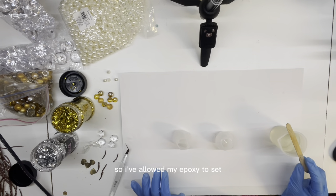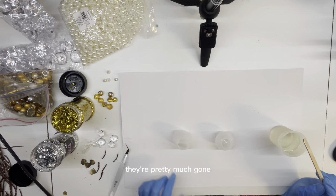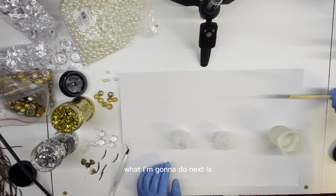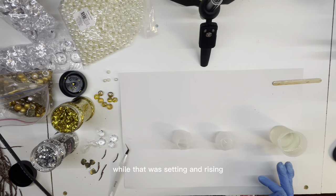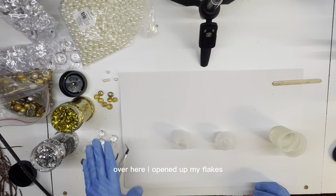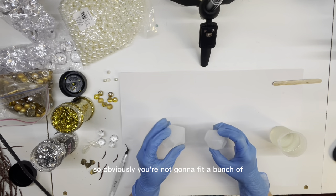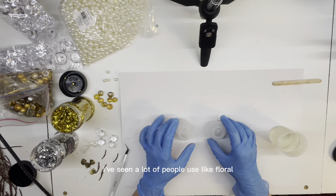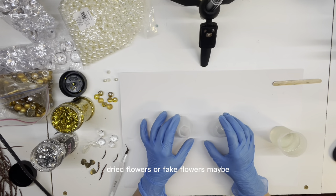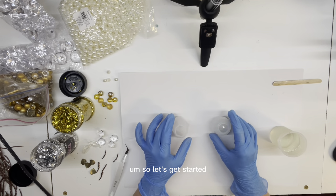All right, so I've allowed my epoxy to set. A lot of those bubbles that I was seeing are pretty much gone. What I'm going to do next - while that was setting I went ahead and kind of separated some pieces over here. I opened up my flakes so they're more easily accessible, and kind of took out some pearls. These molds aren't huge, so obviously you're not going to fit a bunch in, but I mean you can stuff them as much as you want. I've seen a lot of people use dried flowers or fake flowers. So let's get started.